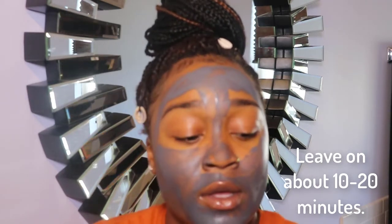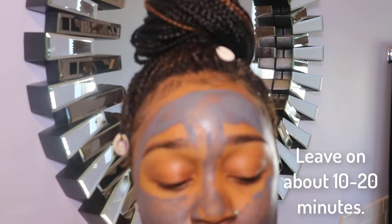You take this mask and leave it on for about 10 to 20 minutes. Sometimes I'll leave it on longer because I might get distracted and start cleaning or doing something else, but leave it on for about 10 to 20 minutes and wait till it dries. I'll be back when it dries.